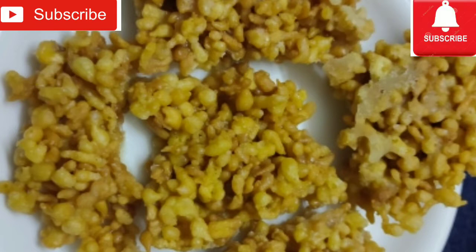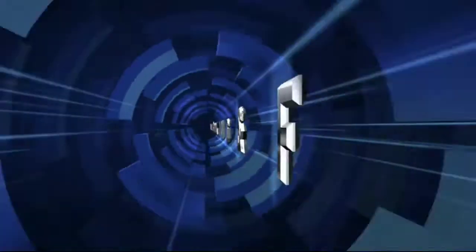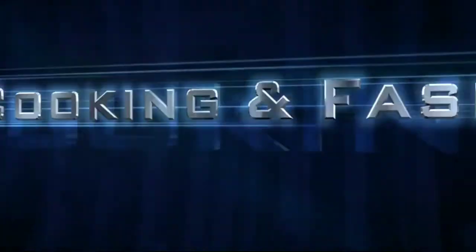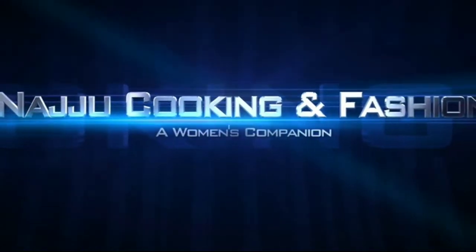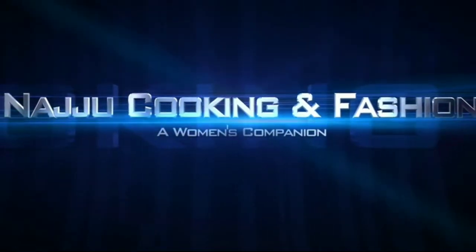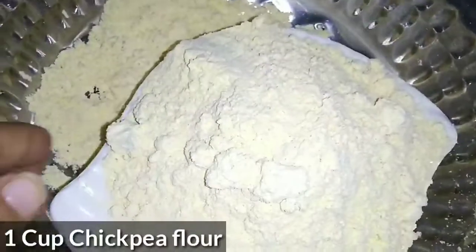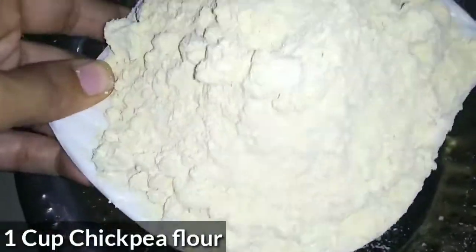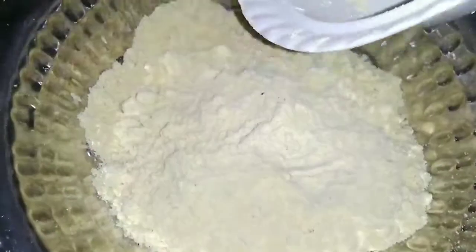Subscribe and click on the bell icon. So first, I am going to show you a big cup of shenagapind. This is almost 400 grams, so I will transfer it to the mixing bowl.